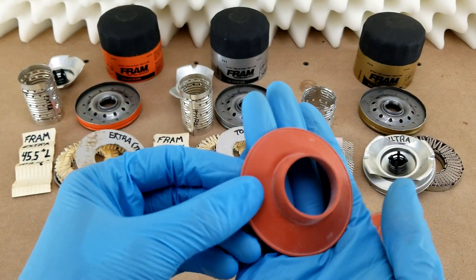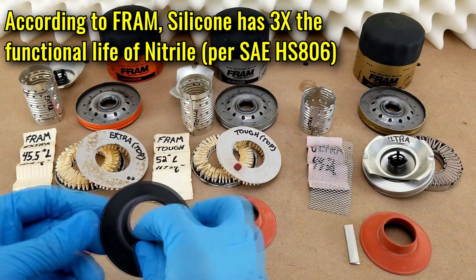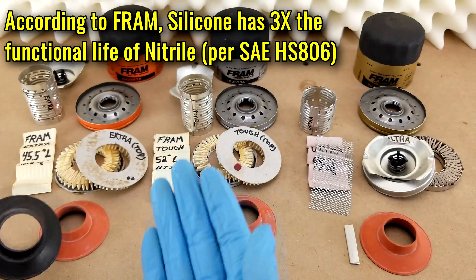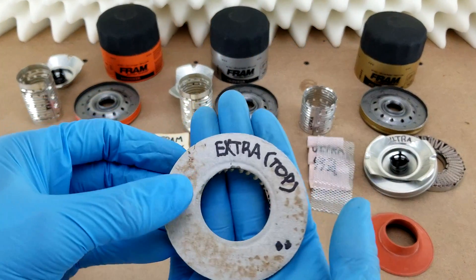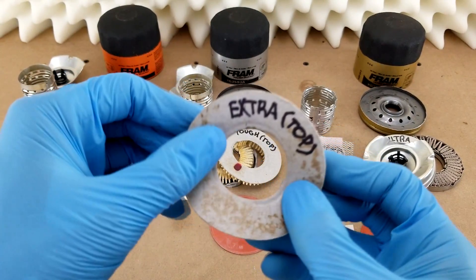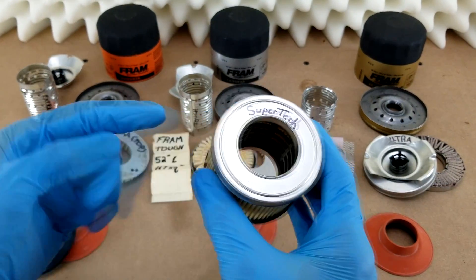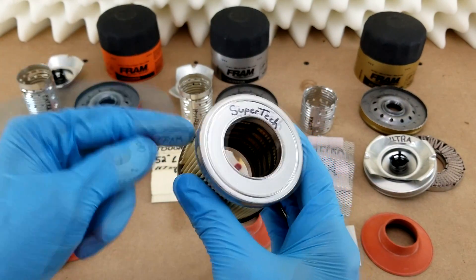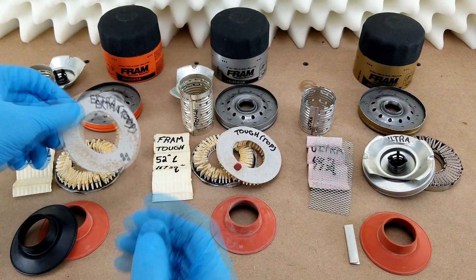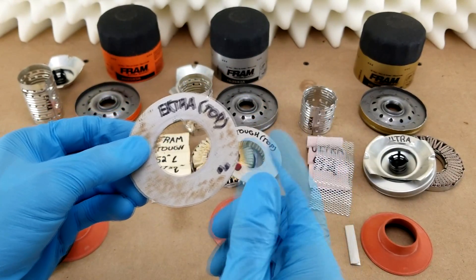As far as the insides go, all three filters now have silicone anti-drainback valves, which is a definite improvement for the Extra Guard, which only used to have a standard nitrile valve. The end caps on the Extra and Tough filters are still made from a flexible, papery material, which is disappointing because every other filter I've looked at — even down to this sub-$3 Supertech from Walmart — has metal end caps. That may not truly hurt their performance, but at their price points they're not really rising to the level of the competition in this regard.